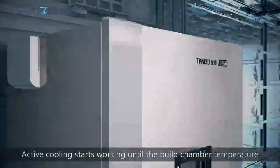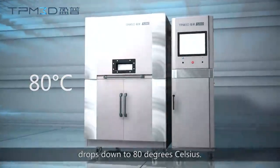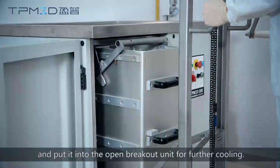Active cooling starts working until the build chamber temperature drops down to 80 degrees Celsius. The build chamber is then retrieved and put into the open breakout unit for further cooling.